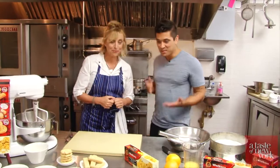Allison, it's a pleasure to meet you. So lovely to meet you too. Thanks for having us. Thank you for being here. So show me what you're gonna be making today.